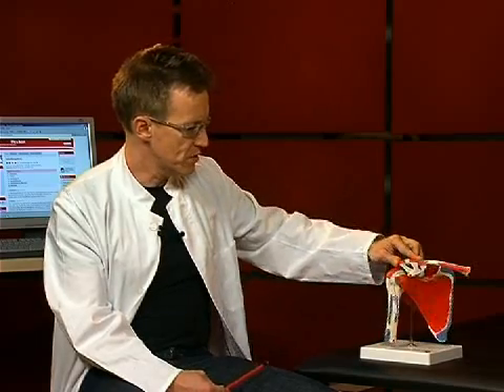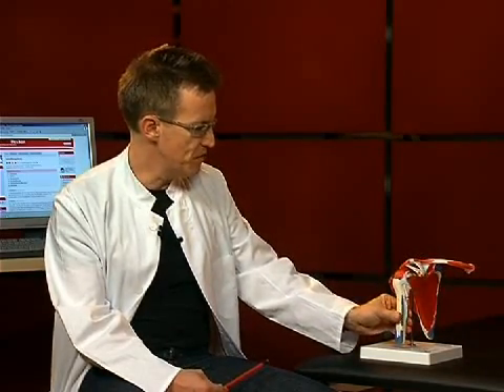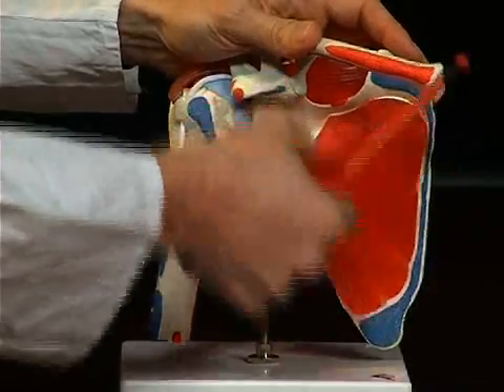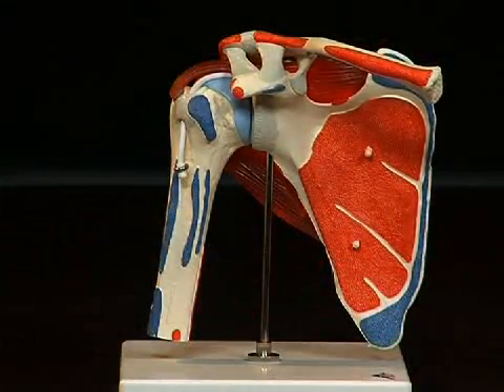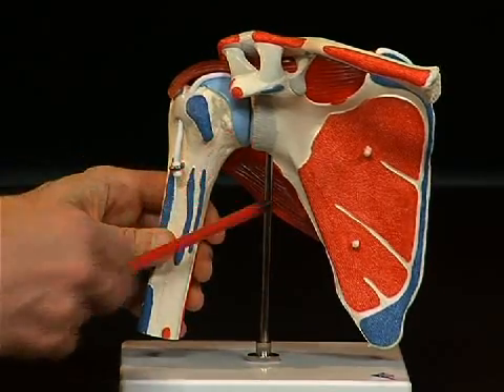Together, these four muscles lead to the head of the humerus and can also move the humerus — they stabilize the shoulder joint. When we pull off the musculus subscapularis, we find that the upper arm bone does not even have a proper socket, but basically lies in a very small socket which the shoulder blade makes available to it.